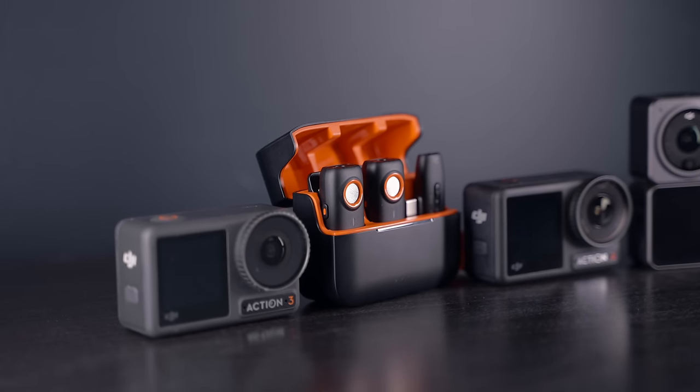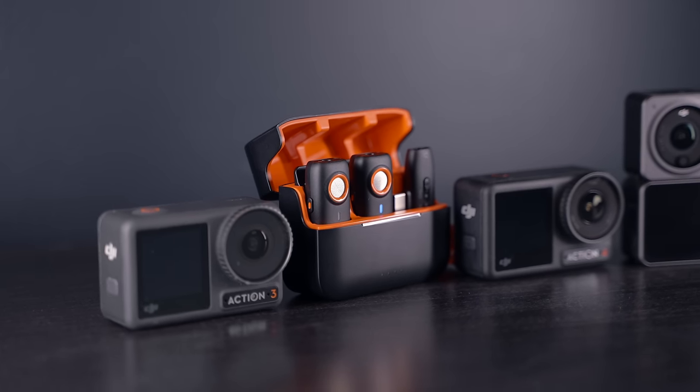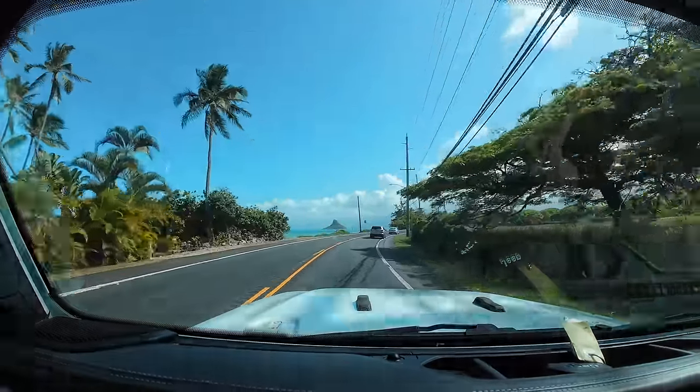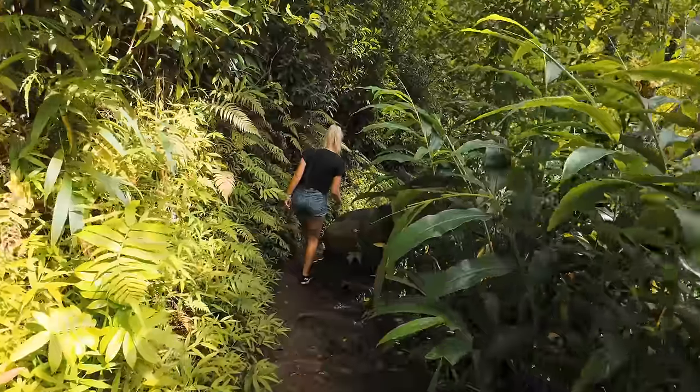If you watched my previous video where I tested the Action 2, 3, and 4 with the Hohem wireless mic system, you could see how versatile the Action 4 is compared to other cameras when it comes to the functional USB Type-C port — but I'll come to that later. DJI was kind enough to send over an early unit for me to test pre-release, so it's actually been about eight months of use, give or take.